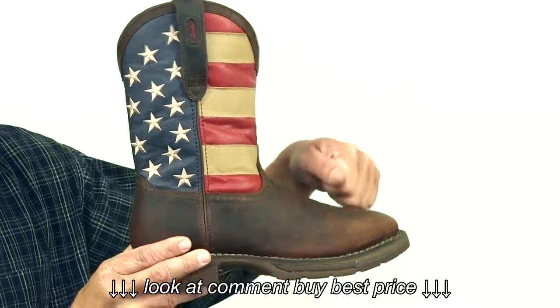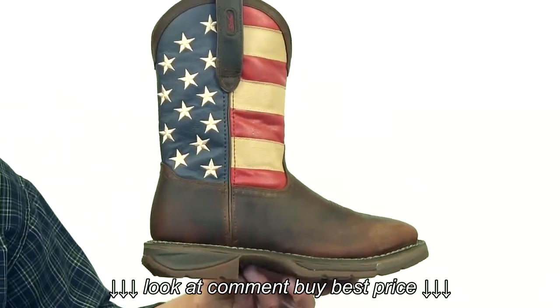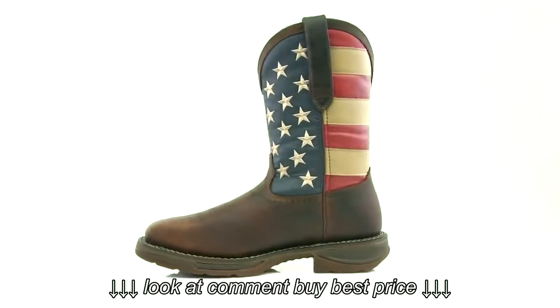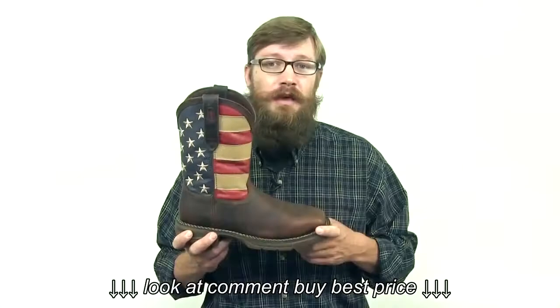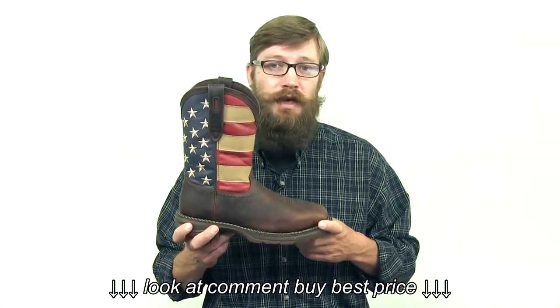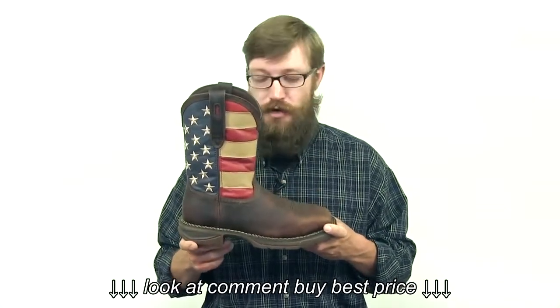This boot is compliant with ASTM protective toe and electrical hazard standards. If you're looking for a lightweight and durable steel toe western boot that screams American patriotism, get this Rebel flag boot from Durango today.